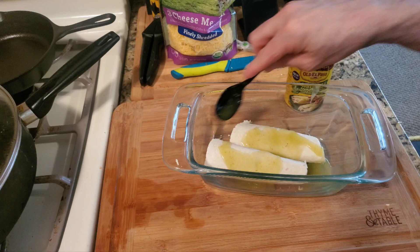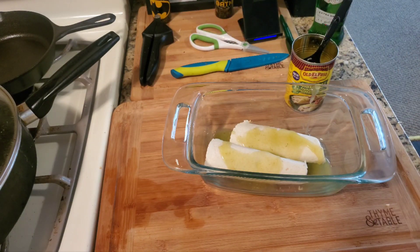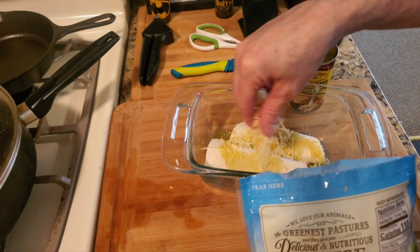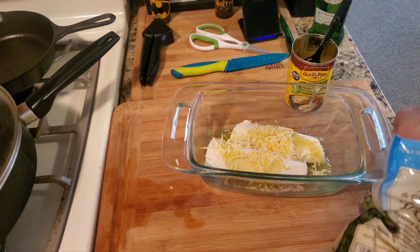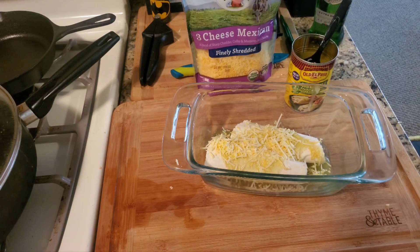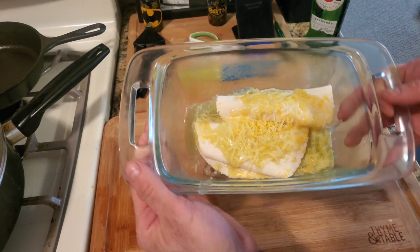Put some sauce in the bowl, then take some more cheese and put it on there. Then you want to bake this for about 10 minutes. Since the chicken is already cooked it doesn't take long, and there you have it YouTube — the green enchiladas.